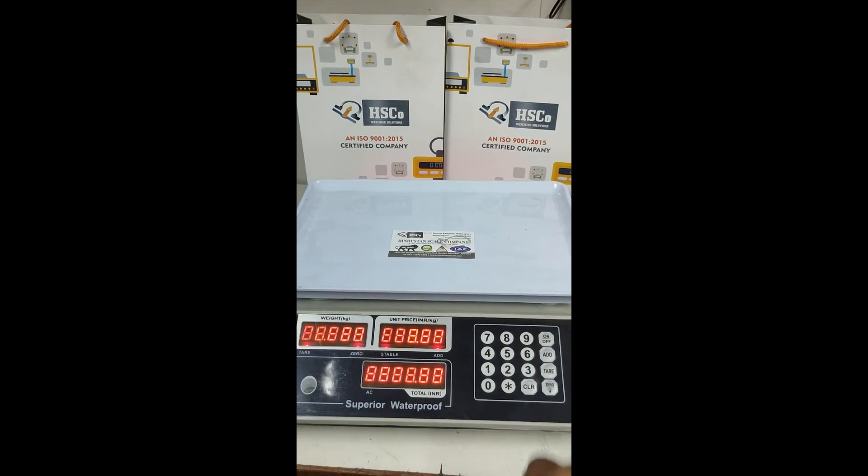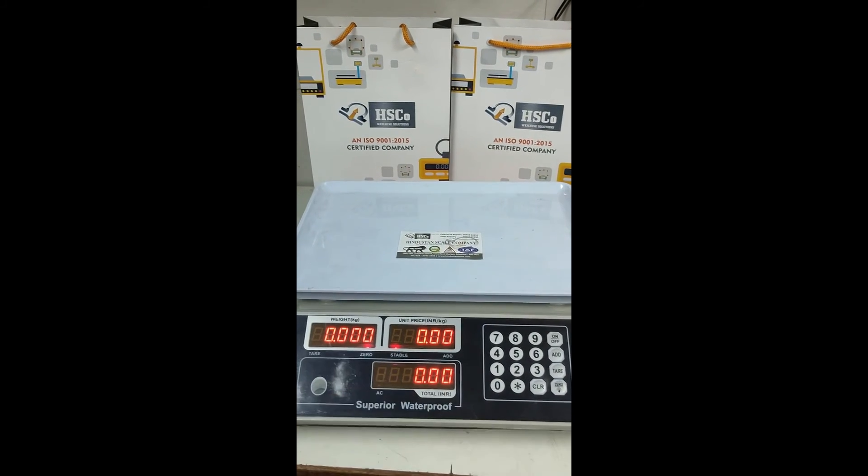Now if you switch on the scale again, you can see our capacity has changed to 30 kg.